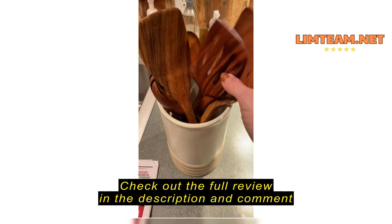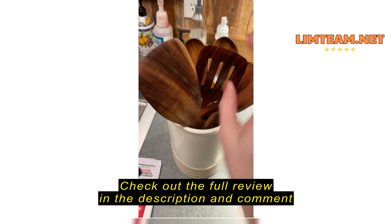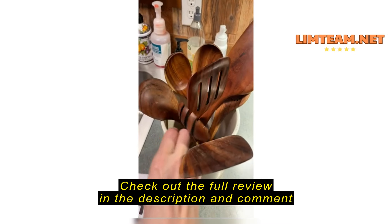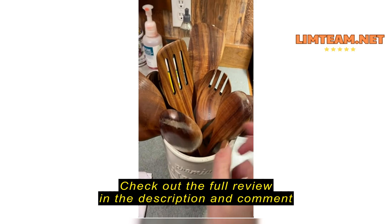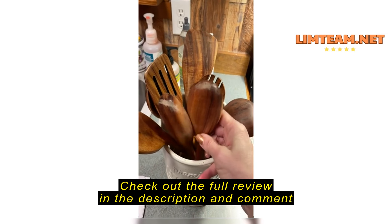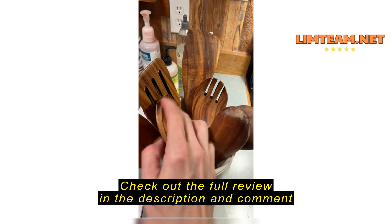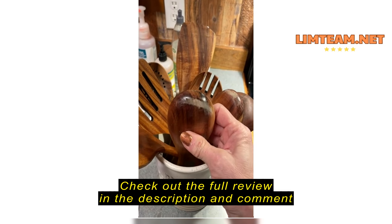I bought these right before Christmas. I love them — they're beautiful. I have not used most of them. These two spoons I have used, just for scooping out macaroni and cheese and things that are cooked, and then the finish is already coming off.